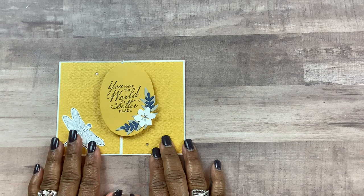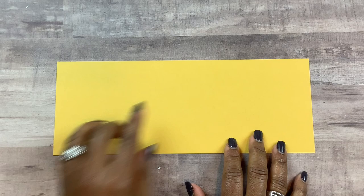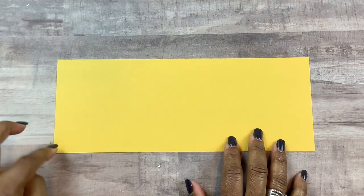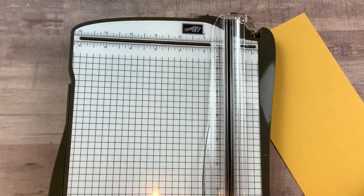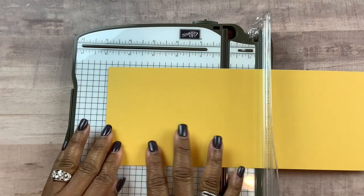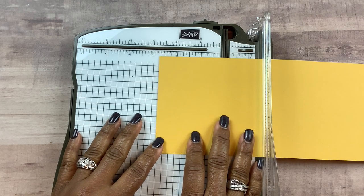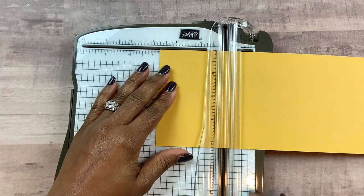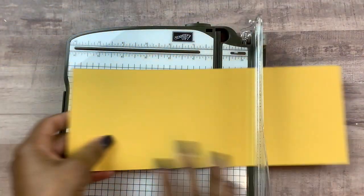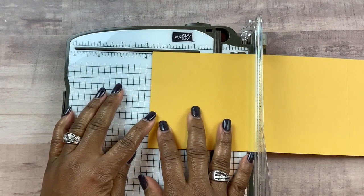Let's get into our project. First, what you're going to need is the base of your card. This card stock is measuring 11 by 4 and 1/4 inches, and we'll go ahead and score that. I'm bringing in my trimmer, which is also a scoring tool. We're going to put it on the long side, the 11-inch side, and score at 2 and 3/4 of an inch. Then we're going to flip it over to the other end and also score that at 2 and 3/4 of an inch.